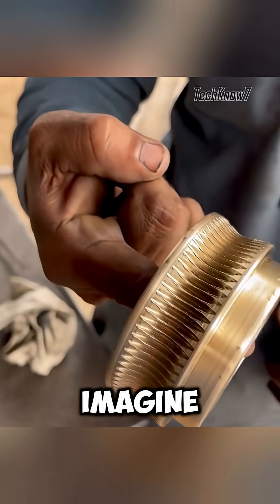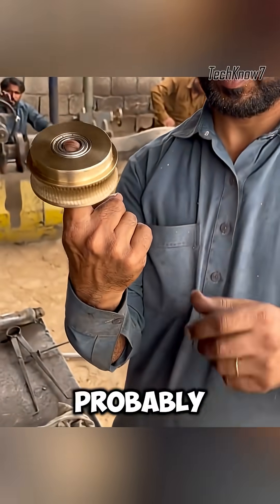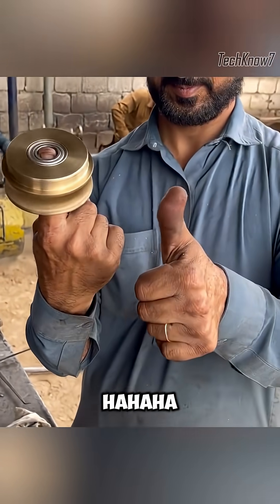If he can do this with brass and simple tools, imagine what Uncle Achmed could do with rocket fuel. Probably his own spaceship! Ha ha ha ha!